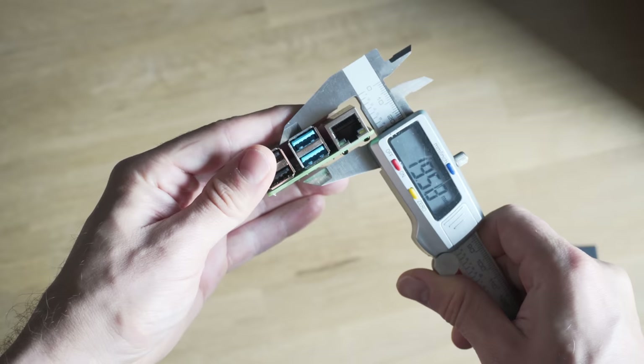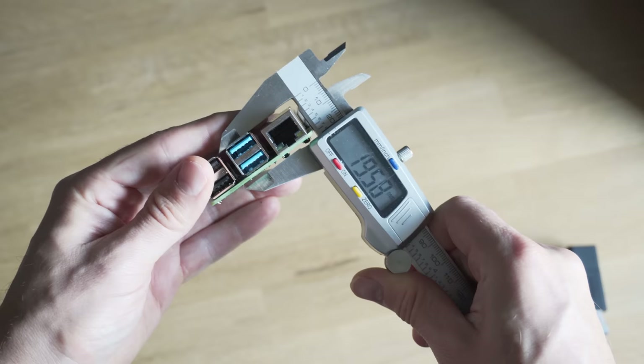The second issue is thickness. A Raspberry Pi 4 on its own with no display connected is already almost 20 millimeters thick. Add a display on there and you could be looking at at least 30 millimeters of thickness, which doesn't sound like that much but would stick out from the wall quite a bit and that goes against requirement number two.